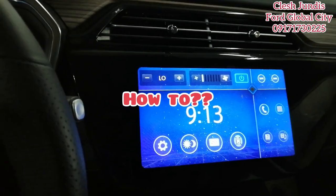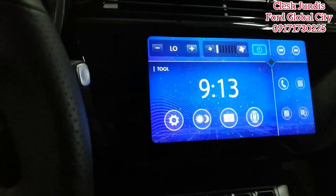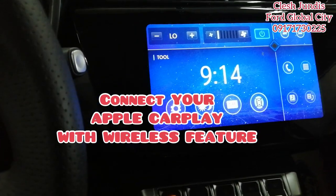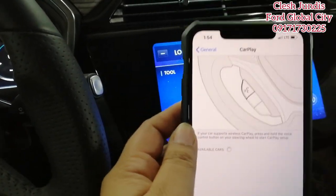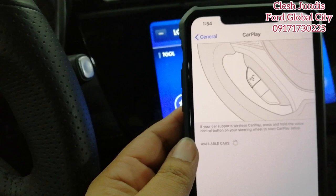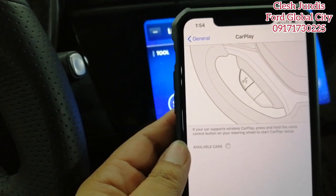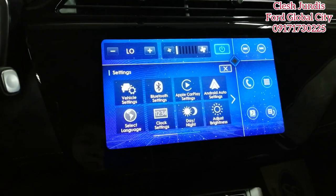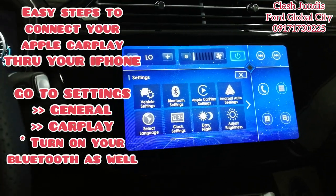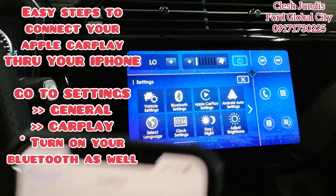Now let's go to Apple CarPlay — how does it work or how do you enable it? Your phone will say: if your car supports wireless CarPlay, press and hold the voice control button on your steering wheel to start CarPlay setup. To enable wireless Apple CarPlay on the Territory, first click this button.